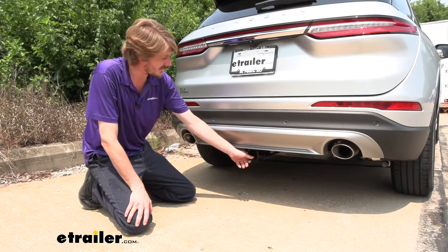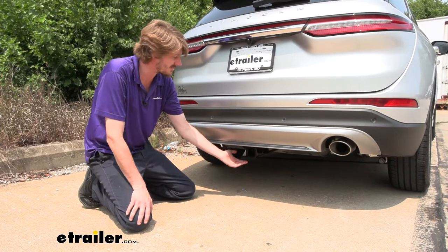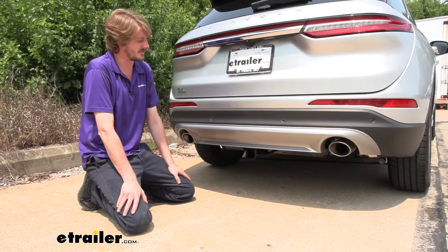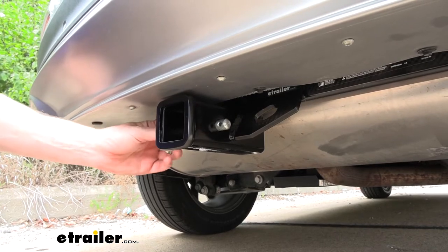This is what our hitch is going to look like when it's installed. The cross tube is hidden behind the bumper so you're just going to see the receiver here, and it's tucked up nicely so it really doesn't detract from the looks of the vehicle. You'll secure your accessories to your hitch using a 5/8-inch hitch pin and clip.